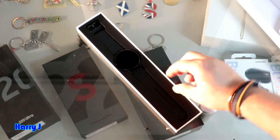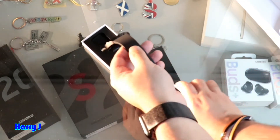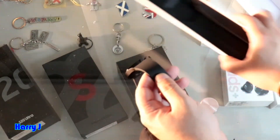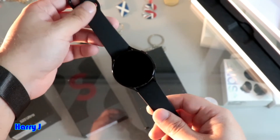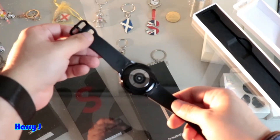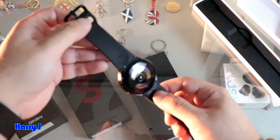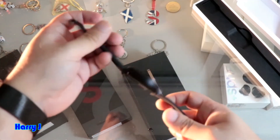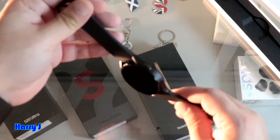Beautiful looking watch. I will take this baby out from here. Beautiful — the box is beautiful, you can see the watch. Lovely. The back side you can see the sensor of the Samsung watch — it's different from the Apple watch. The belt is white, very soft. Looks very elegant, this watch.